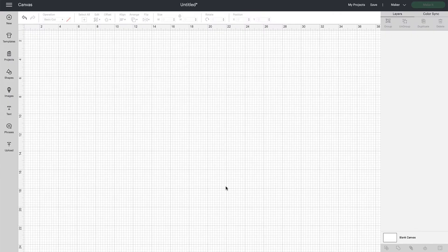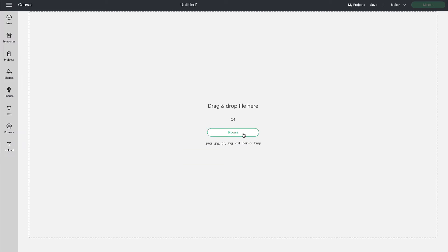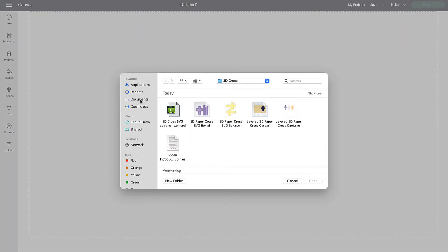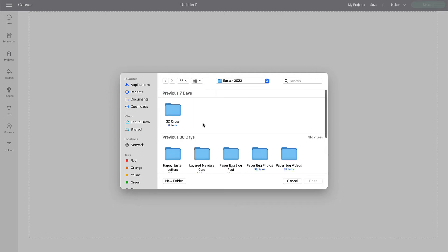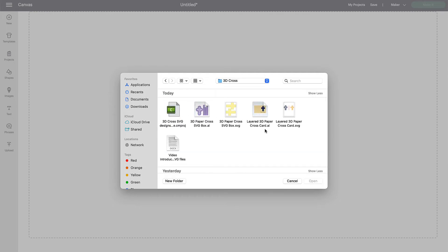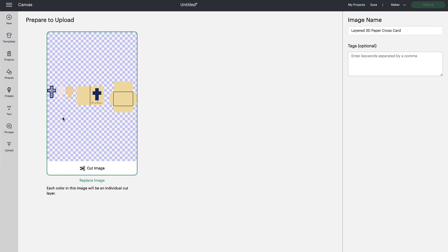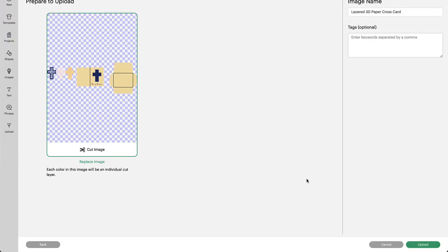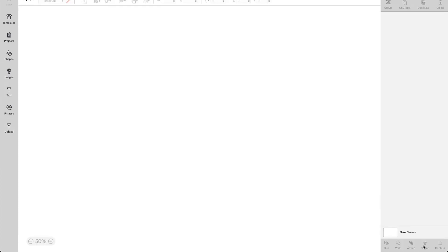Now we're going to bring in the layered mandala card. We'll do the same thing as before — upload the file, choose Upload Image, then Browse to find the file. This file will be wherever you saved it at the time of purchase. We are going to select the layered 3D paper cross card in the SVG version of the file and choose Open. When it has a green box around it under the Prepare to Upload menu, click Upload. Select the file — it'll always be in your upper far left — and click Add to Canvas.